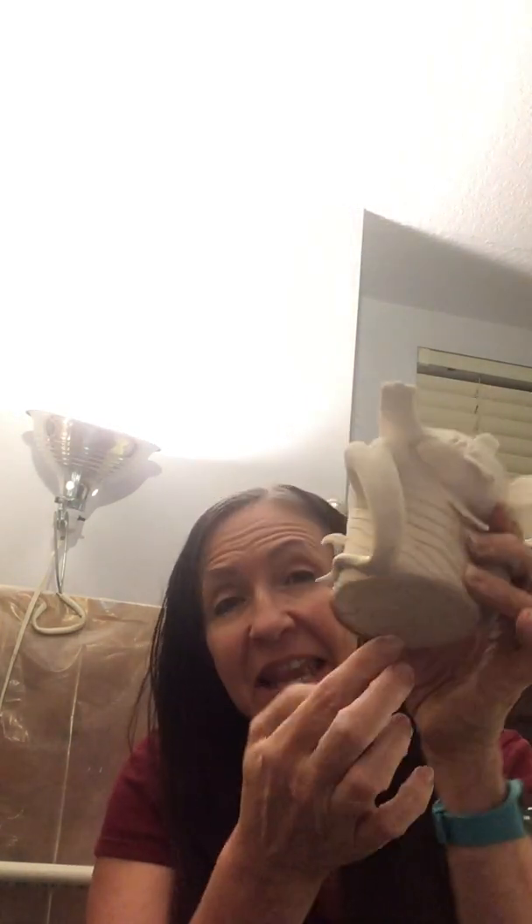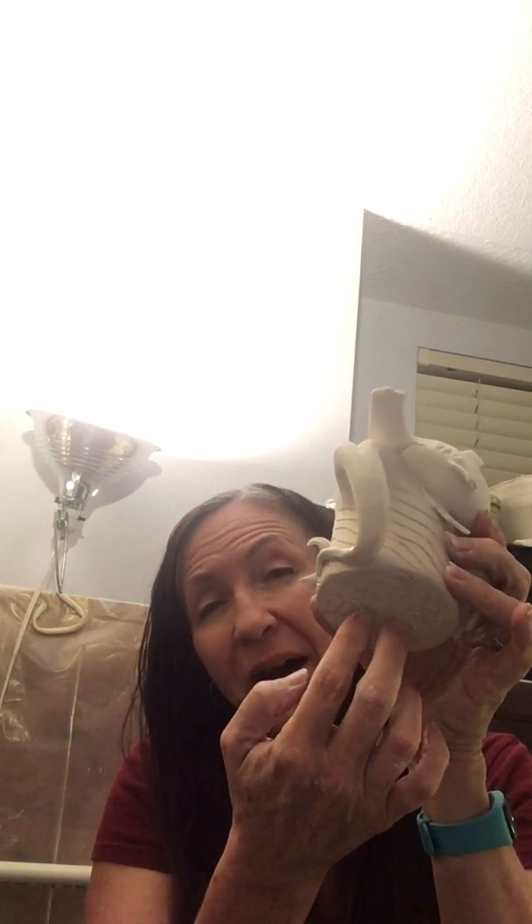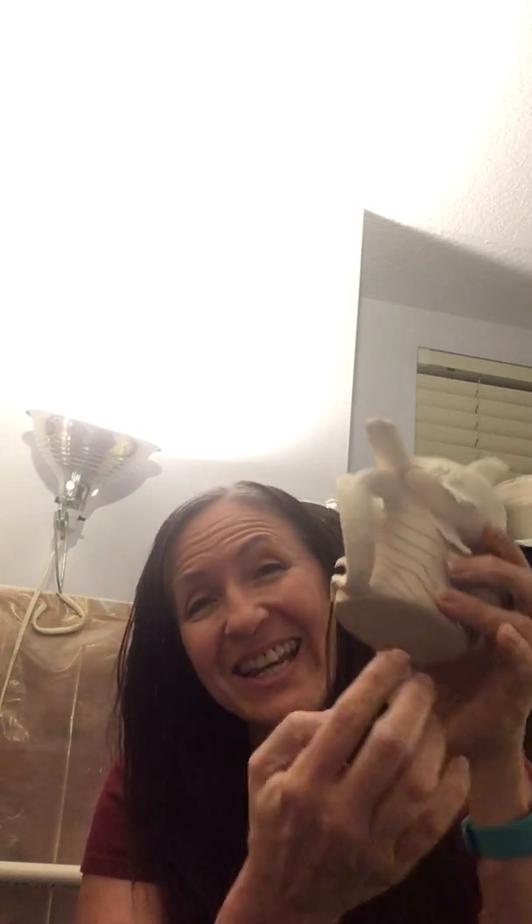With stoneware clay, you can fire it and add a glaze and it won't be porous. What does that mean? I have some water in here — I poured some water in here and it's been in here for about an hour — and now that water is seeping out of the bottom. That is called the clay's porosity, how porous it is. So that is why when you have this air-dry clay, you cannot make objects that you drink from or eat from because of the porosity.